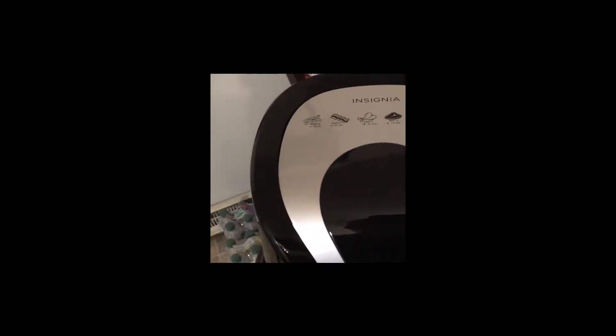How you doing YouTube? Here's a quick video. My first use on the Insignia Air Fryer — this is a 3.7 quart. I just opened up some Nathan's thick sliced battered onion rings and I'm going to make them for the first time in an air fryer.